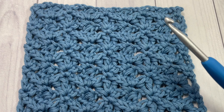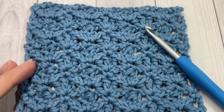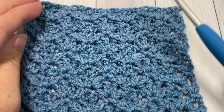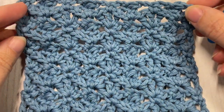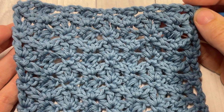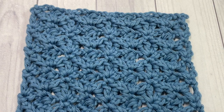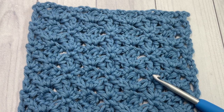Thank you so much for joining me. While you're here, I invite you to subscribe and take a look around. This channel is updated weekly every Sunday with a new stitch tutorial. I'd also love to hear your thoughts on the fleur-de-lis stitch — let me know down in the comments what you would use this stitch for in a project.